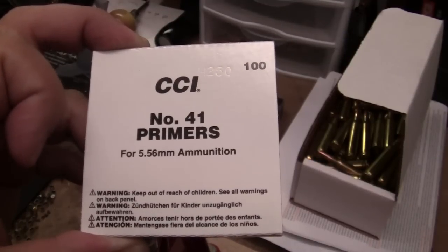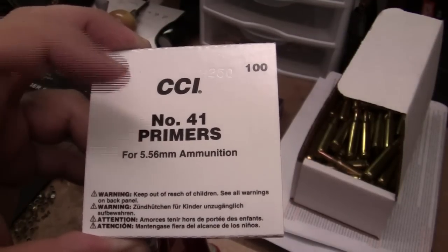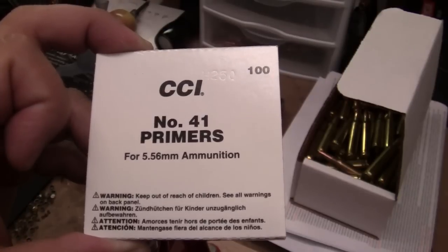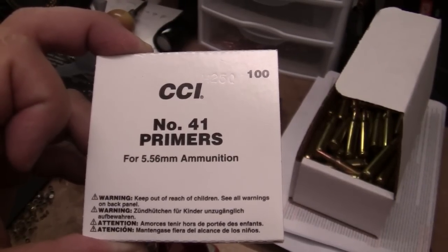At the last gun show this past weekend, I didn't buy anything because I didn't expect to find anything, but they did have these primers on sale for about $30. So next time I see some I might pick some up. But that's it — thanks for watching. Sorry for the accident and the mistake, but just like everything else, hope to learn from it. Thanks a lot.